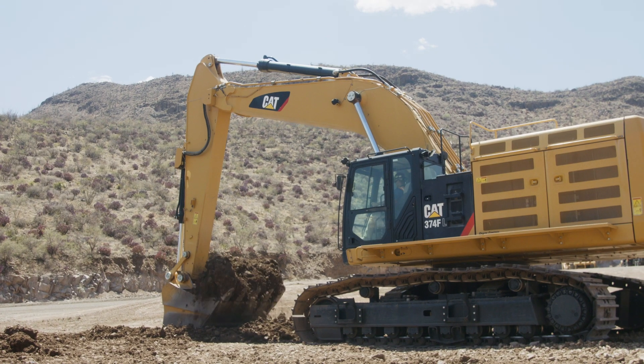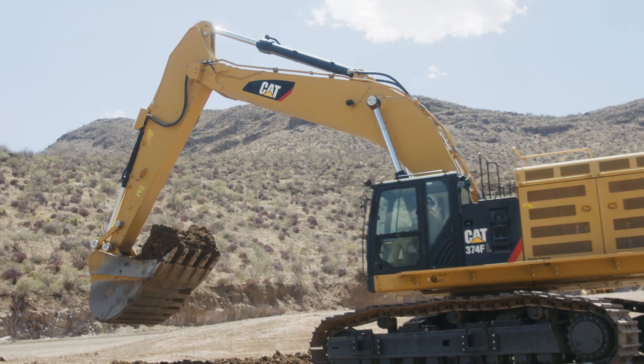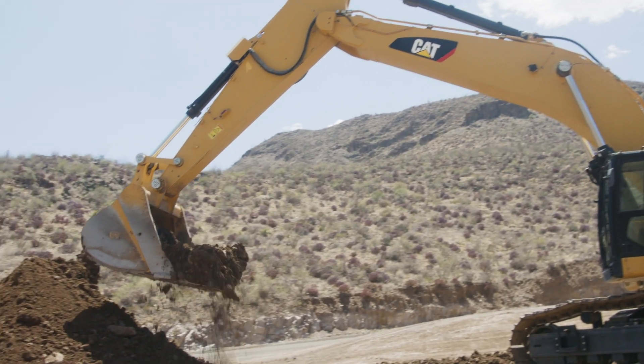Caterpillar knows that every job has different needs and underfoot conditions. Therefore, Caterpillar has multiple offerings of undercarriage designed to fit your machine and those conditions. All come as complete systems or as components. Since undercarriage is a big investment, I highly recommend you consult with your Cat dealer. They have the tools and the deep expertise to help you select the undercarriage that best matches your needs.